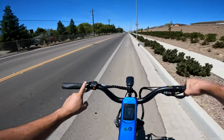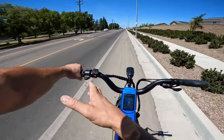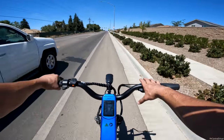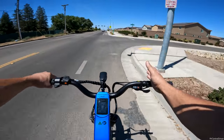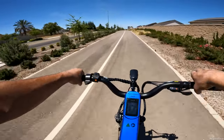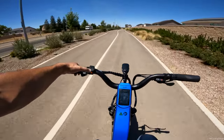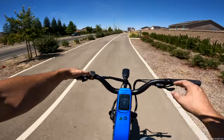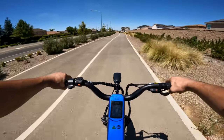Over on this side, they have the throttle on the left — not your standard placement, normally it's on the right. The reason it's on the left is because you have your Shimano 8-speed on the right. Not a big deal, just something you have to get used to. Then over here you have your plus and minus buttons to go through pedal assist one to three, plus zero so the bike doesn't move when you hit the throttle, and walking mode so you can walk the bike with no resistance and it will slightly move on its own.